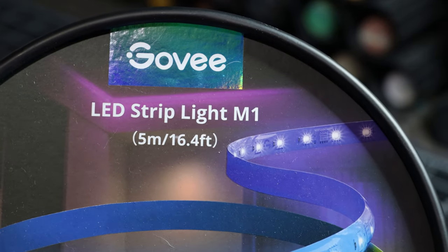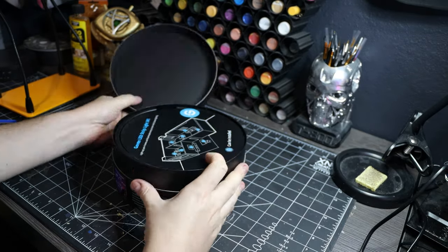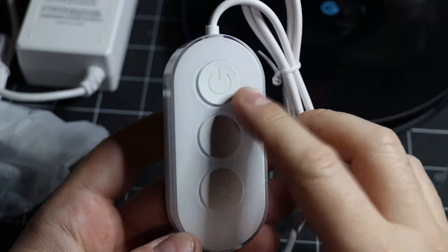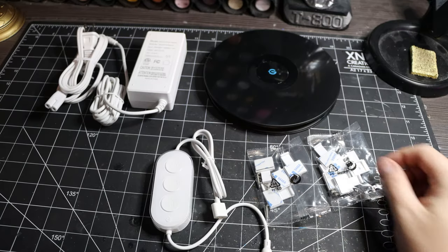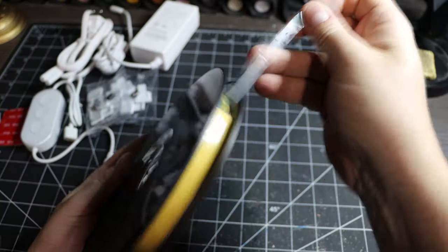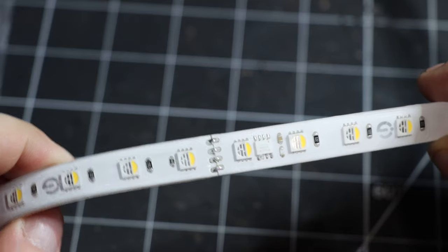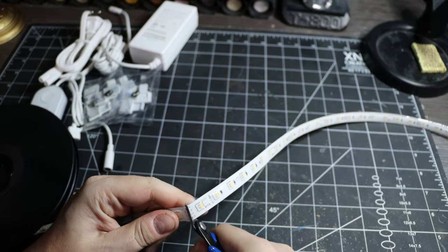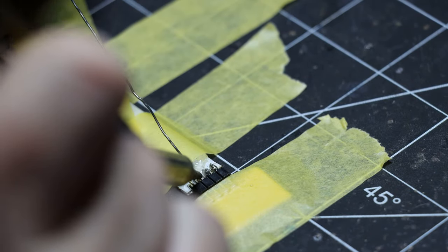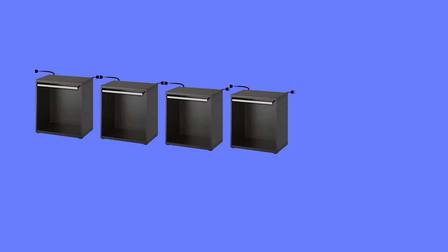For lighting, Ryan chose Govee's new M1 LED strips — Wi-Fi controlled RGBIC strips with 60 LEDs per meter and a real white LED. To keep things modular, he noted the strip can be cut every half meter, which is the perfect length for one Besta unit. He just needs to solder extension cords on both sides of each strip so every unit can be individually plugged in and the system can expand.